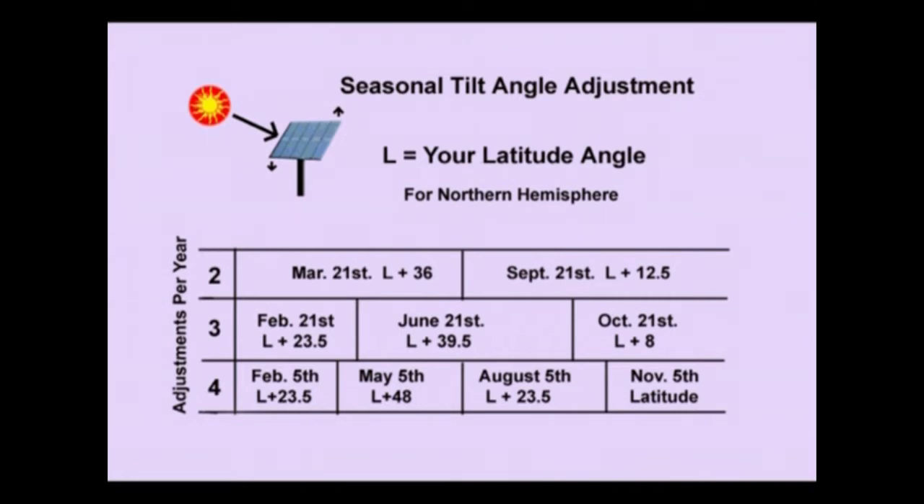You can see that L being your latitude, you add a certain number of degrees. The more you do adjust during the year, the more energy you're going to capture — we're not talking about a whole lot more, just squeezing a little bit more out of the system. You can freeze the video, write the dates down, and make a little chart to put as part of your maintenance schedule.